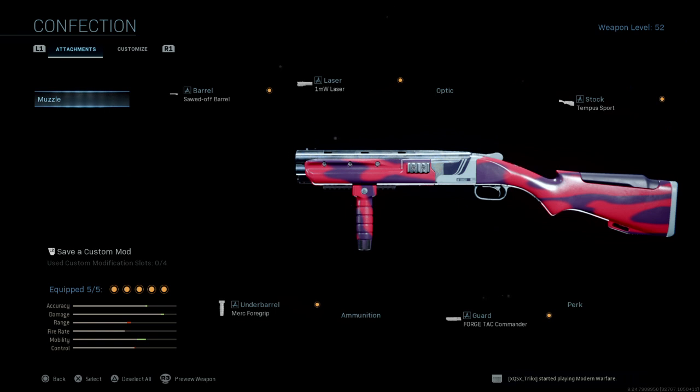What is up boys, Shotgun back with another one. We are going to be talking about the Confection, aka the 725 variant that just released today for Season 5 in the Weekend Chilling bundle. If you guys are wondering what attachments I'm running on it, let's hop right into it.